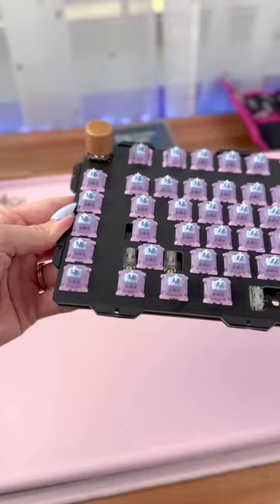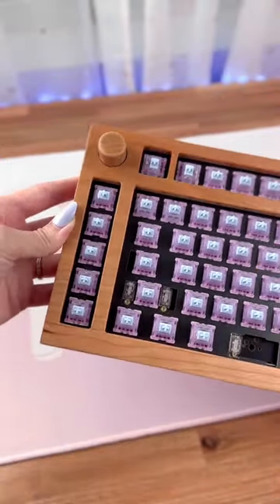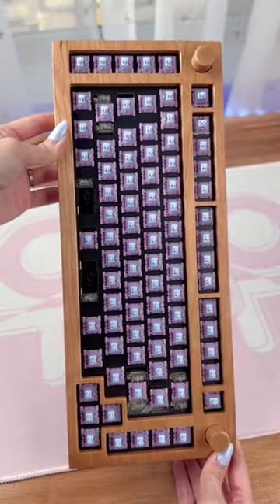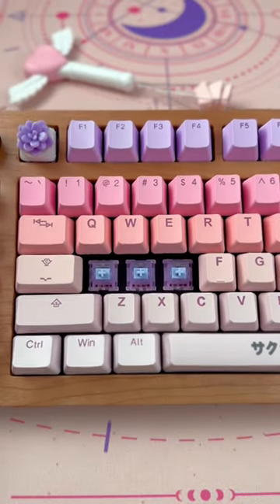For switches, I decided to use my Unicorn switches from Hippo Keys, which are a linear manufactured by Gateron. They have a POM stem and feature one of my favorite color combos. I used Deskeys 5G-Zero and added film to each one.